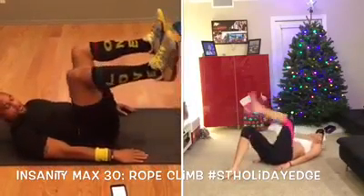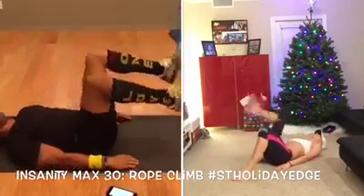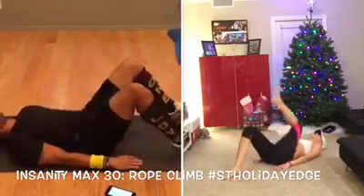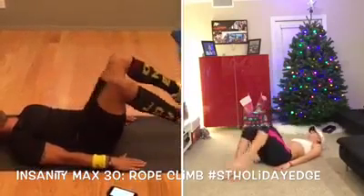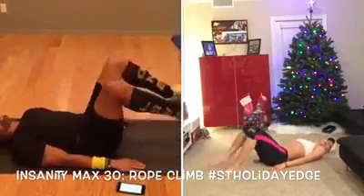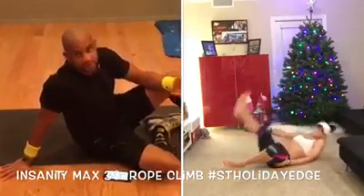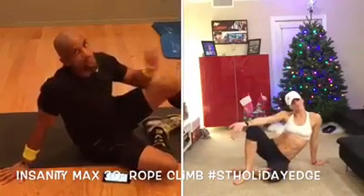All right guys, we're getting toward the end — you've got about 25 seconds left. Remember, when you're finished, hashtag ST Holiday Edge so I can see that you've done this. You guys have been doing a great job this week, posting your pictures — I love seeing more than anything. I love seeing a smile, but keep digging deep and keep going. We're almost there, don't stop. Five more seconds — four, three, two, one. All right guys, just remember: do the best you can do. Three minutes a day can make an absolute difference in your fitness routine. Keep digging deep. Me and Danielle, we got you. Peace out.